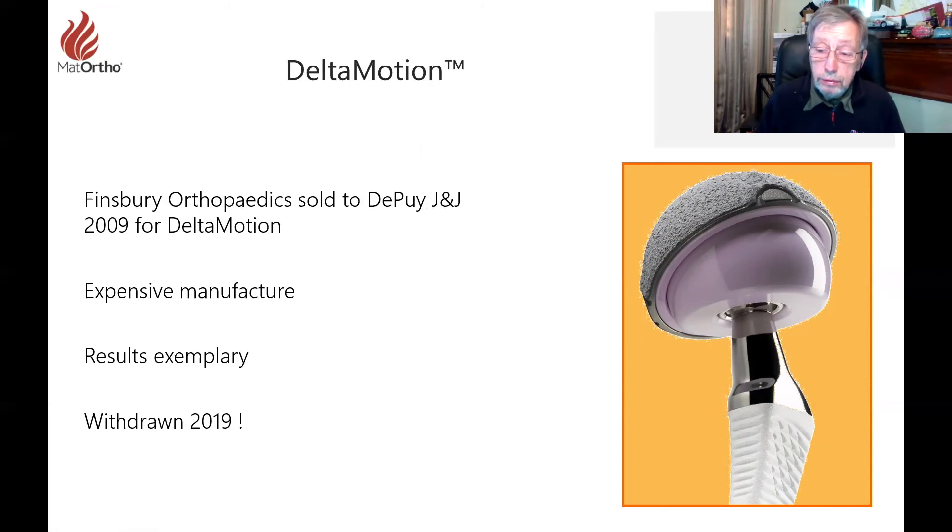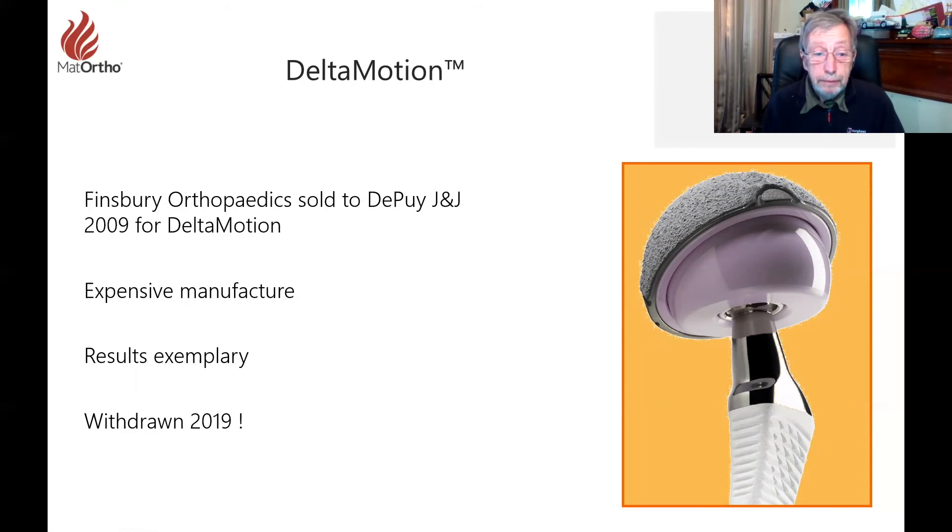DePuy came along, took an interest, and bought Finsbury in 2009 principally for the Delta Motion implant. Unfortunately it was rather expensive to manufacture — which they didn't discover until some time later — and despite exemplary results they withdrew the product in 2019, very much to the annoyance of surgeons throughout the world, particularly in India where it had revolutionized total hip replacement for patients who insist on cross-legged positions and had high dislocation rates.